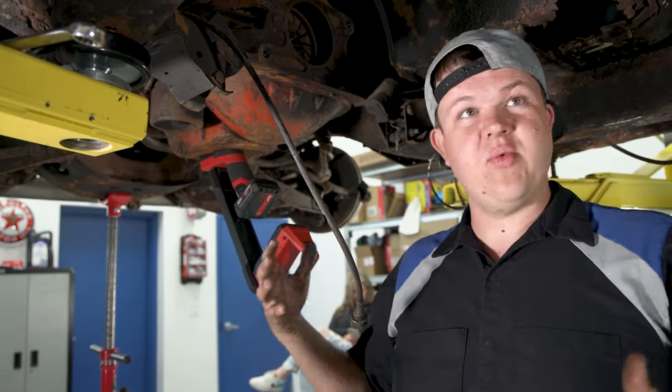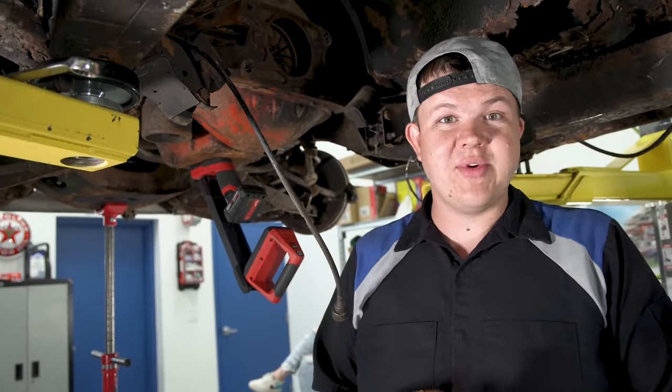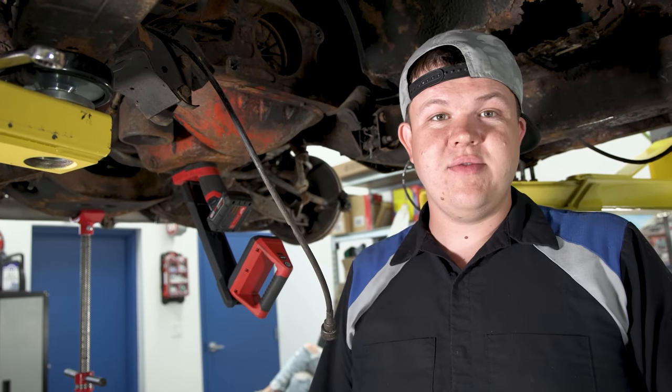Tomorrow we're going to get the drivetrain pulled out of this thing and really get it torn down to where we know how to rebuild it. We'll get the parts here, get them all laid out, figure out where things are going to go and start rebuilding this car, because we're down to six days. We're running out of time. That's all we're going to do tonight - we'll be back in the morning.